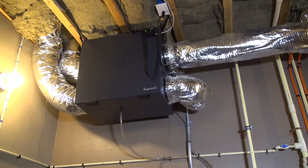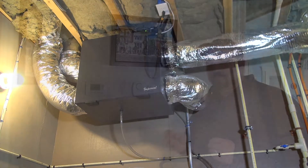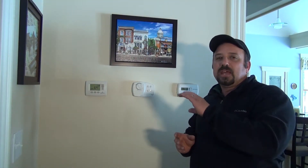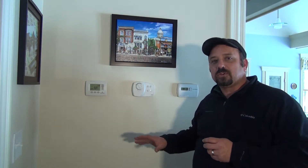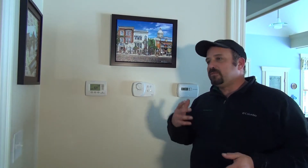The HRV unit takes stale air from the inside of the home through your distribution or ducting system and exhausts that stale air, while taking outside air to replace it. It puts it across a core that is preheated by the indoor air temperature leaving the house, so that it goes into your distribution system and you always have a good replenishment of clean air to the home. It also helps the house breathe, which is very good for the home as well as for us humans.